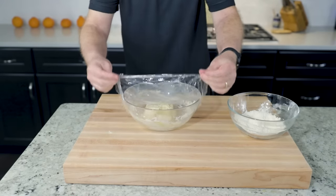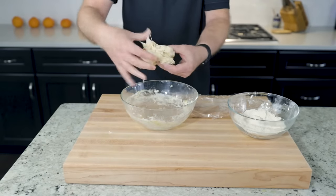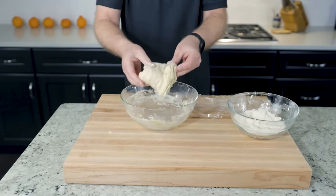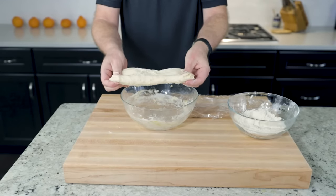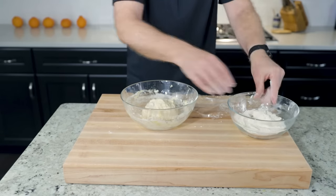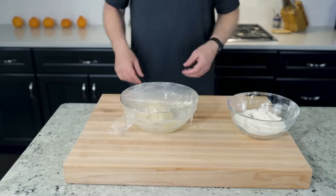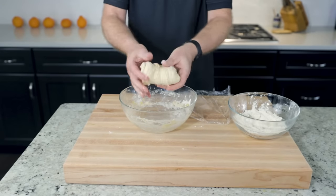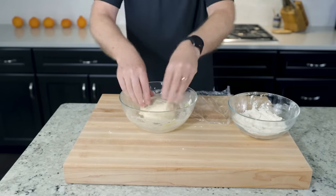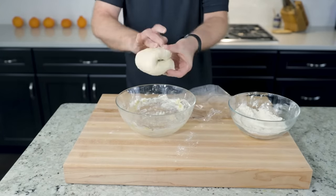Fast five minutes. Stretch, fold, quarter turn. Stretch, fold, quarter turn — four times. Do the four stretches. That's a total of four rounds of four stretches each.